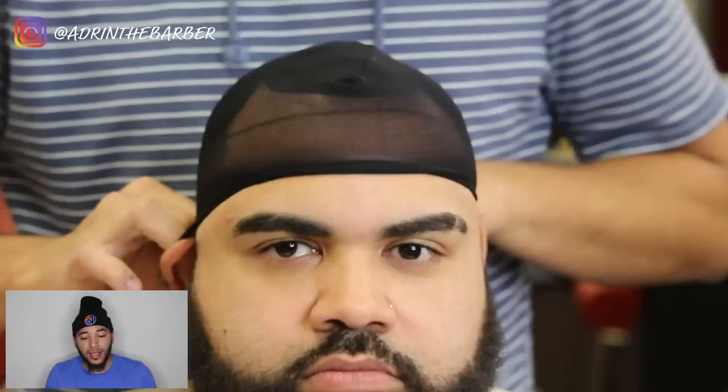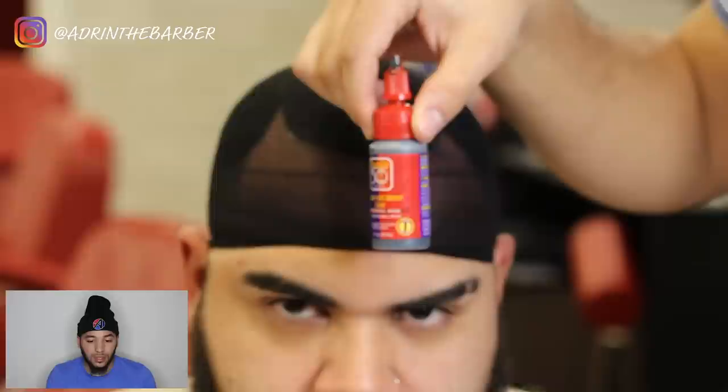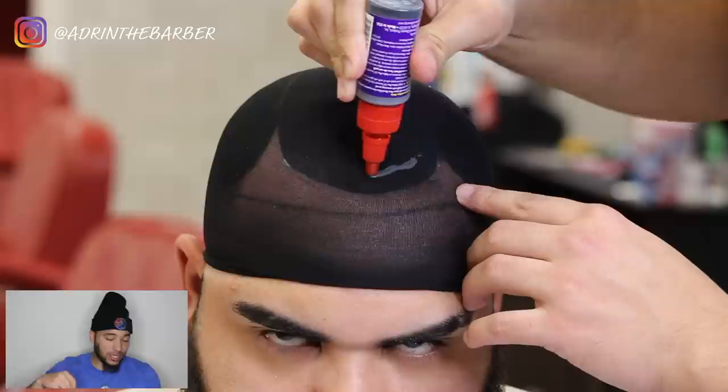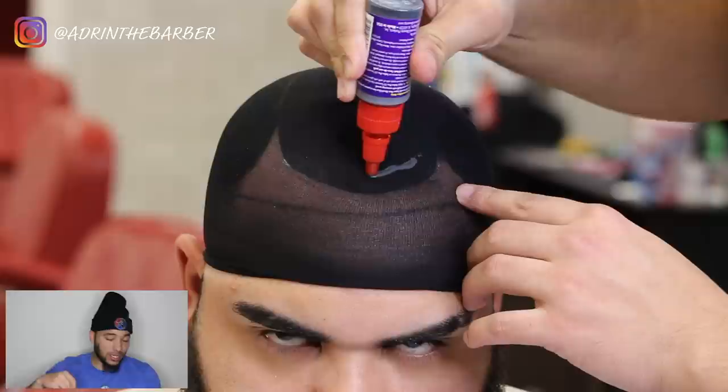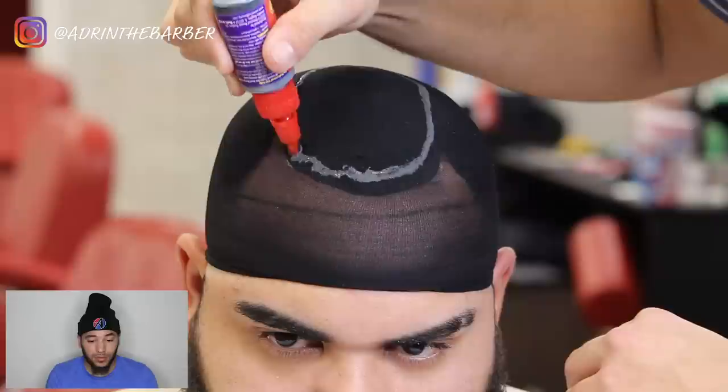The goal here is to get the cap to adhere to the wrap. Take your black hair glue and make a circle around it — going in the same direction that I put the wrap on. Then come through, make a plus sign — a vertical line and a horizontal line going across. I'm just patting that glue down because I want it to go through the cap onto the black hair wrap so those are stuck together, because then I'm going to cut the cap off.